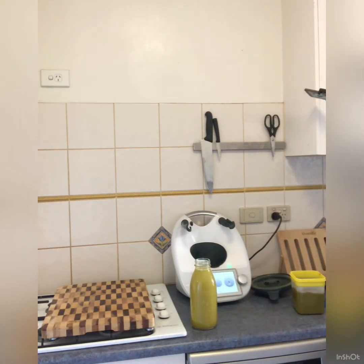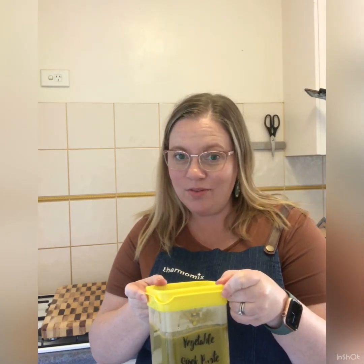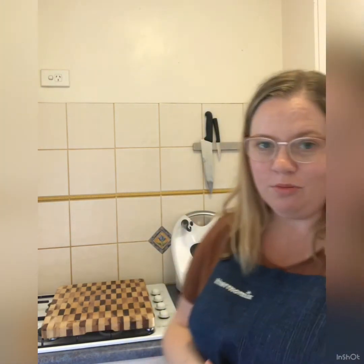Your stock paste will last in your fridge for six months. However, if six months rolls around and you still have the same batch, I'd suggest calling your consultant because you're probably not using your Thermomix as much as you hoped. Write the date on it so you can remember when you made it. You can freeze it, but because it has so much salt it won't go solid — you can still scoop it out. You're going to use it so much, you'll use it up in about three months.